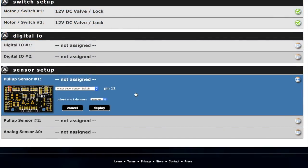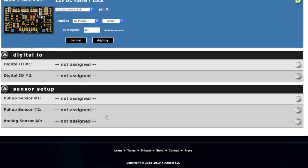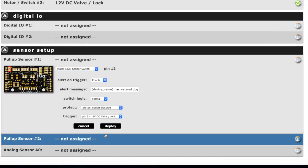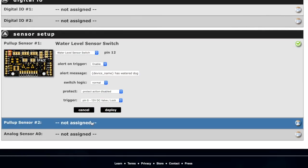The pull-up sensor is where we plugged in the water level sensor switch. We'll set an alert on trigger with the message 'device has watered dogs.' We're not going to set a protect action, but we will trigger pin 5 — that's our dog bowl trigger. Make sure you click 'deployed' so it has a check mark. The water level sensor switch will send an alert when it runs low, just to confirm it's working right the first few times. You can always check the dashboard to see how often it's been watered.